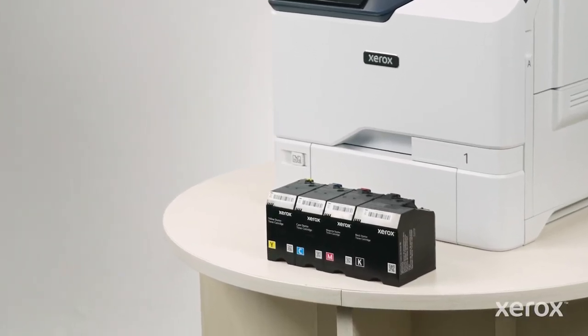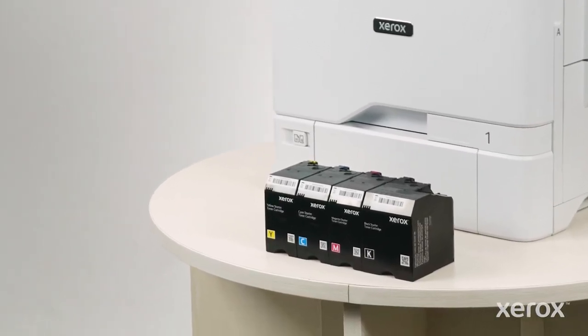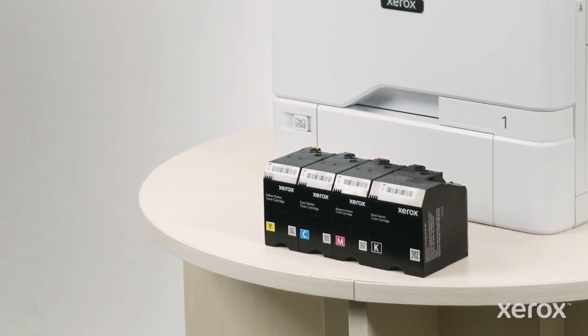This video shows how to replace toner cartridges for the Xerox VersaLink C620 color printer.